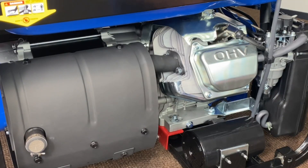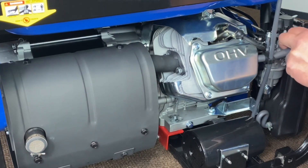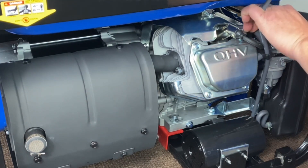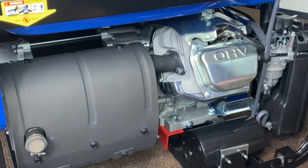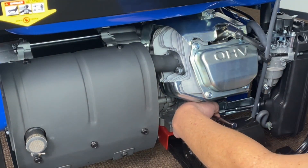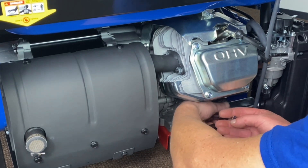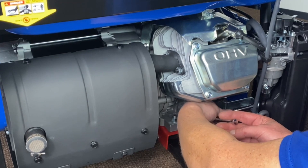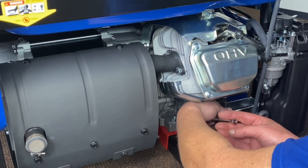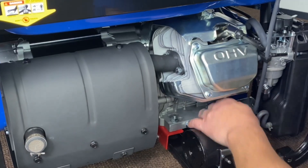First thing we're going to do is go ahead and get rid of what we have to on the back of the air cleaner. You're going to go ahead and remove your tube here — just kind of tuck that in the back. There's a vibration bracket bolt back here. We're going to go ahead and remove that, and that will allow us to be able to pull it off once we get our front. So go ahead and get that off.